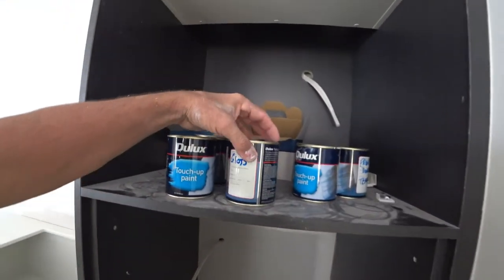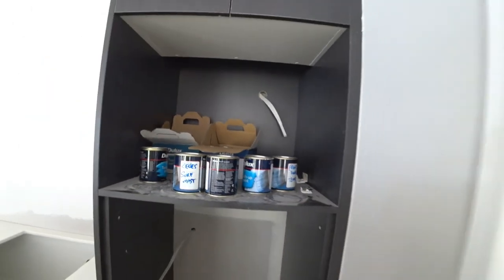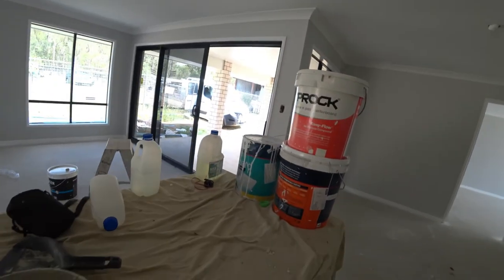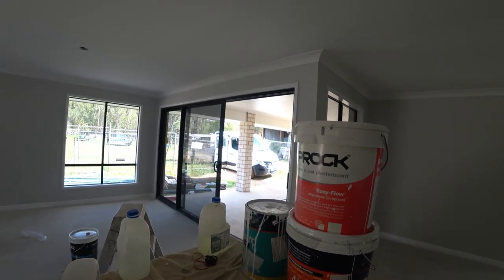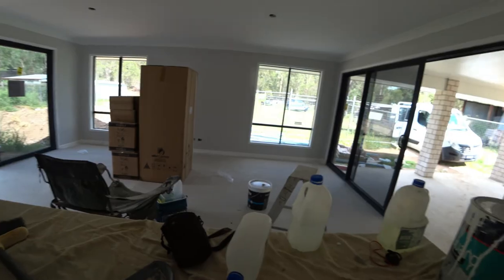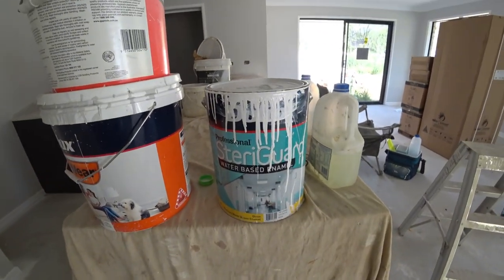Got the touch-up paint all done, the eaves — I'll fix them up and put them in a nice little box there soon. It's about two o'clock in the afternoon. I'll pack this stuff up and do a little bit of work outside. Tomorrow I'll come in for a couple of hours — I've got a couple of lintels to do and just got to cut those eaves in, and that should finish it. So that was all done with the Wash and Wear and the Steregard water-based enamel.